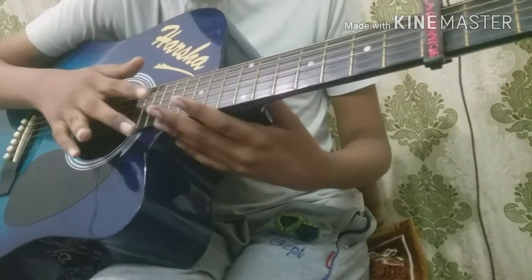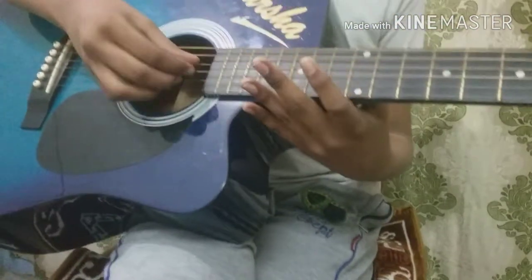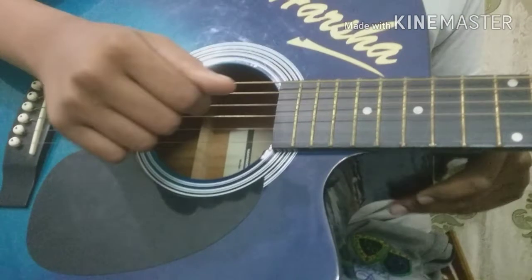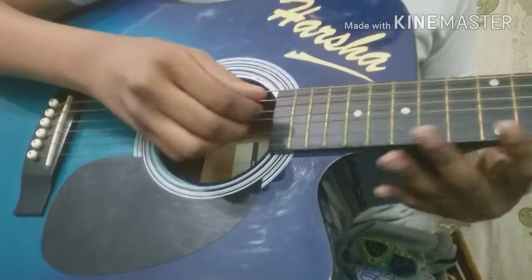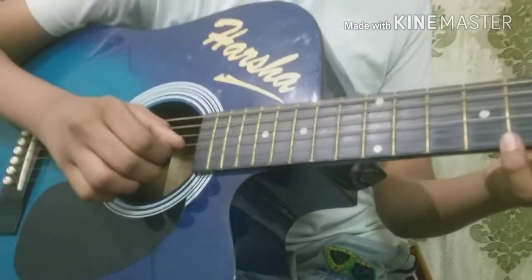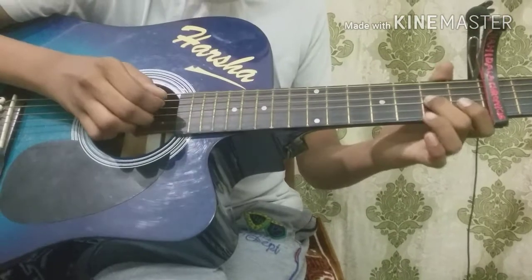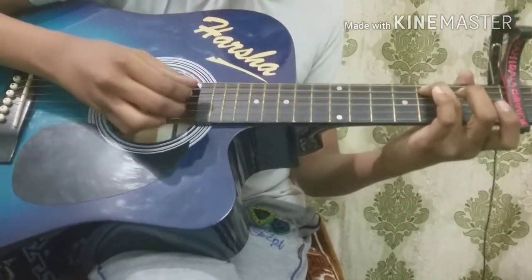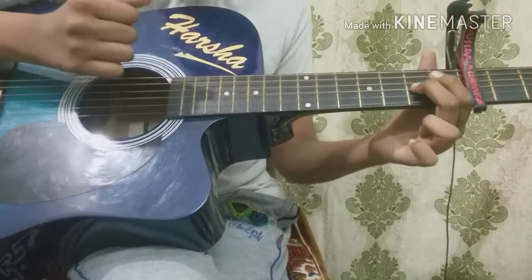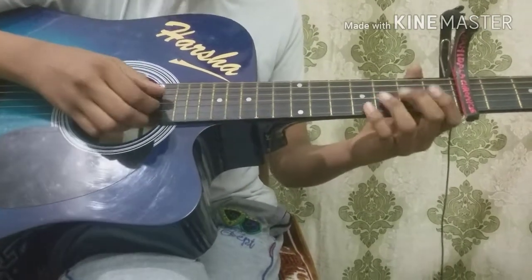You're going to pick 3rd string twice, then 4th string twice. Again, 7th string open. You're going to do a hammer-on from open to 4th fret. From the beginning. We are going to do 7th fret on 3rd string. From here.